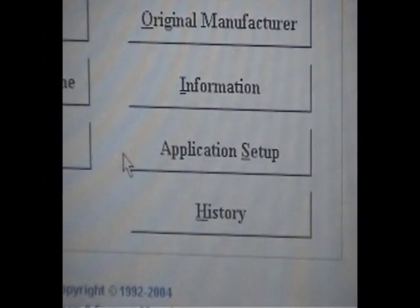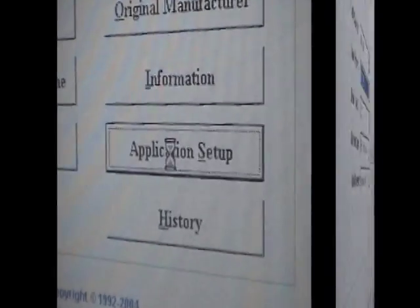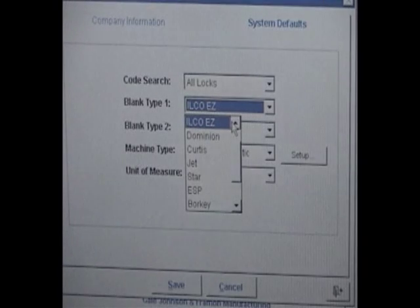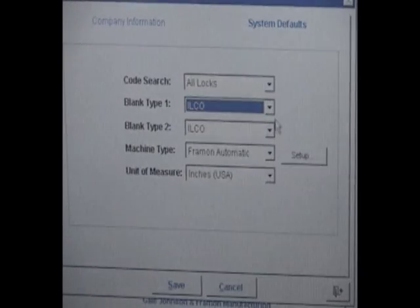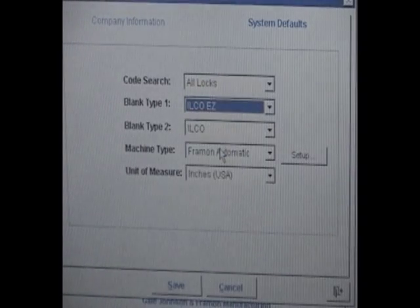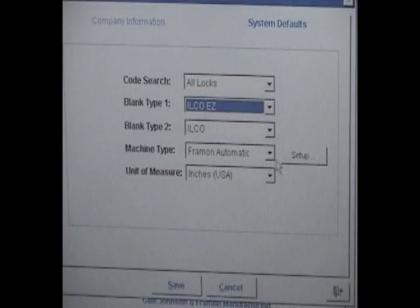Once the software is loaded, we should check the machine settings before we proceed any further. Click on the Application Setup button from the main menu to access the machine settings and options pages. At the first screen, you will be able to set your preferred key blank type to display. You can also choose a second type if you use more than one numbering system in your business. If you purchased the machine with the full code database, you will also have the option to set your preferred type of code search.